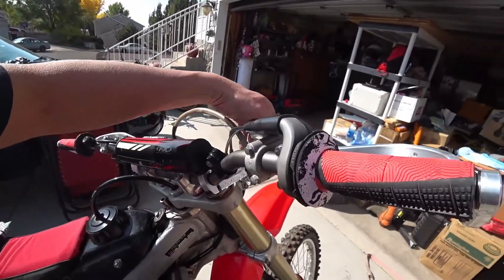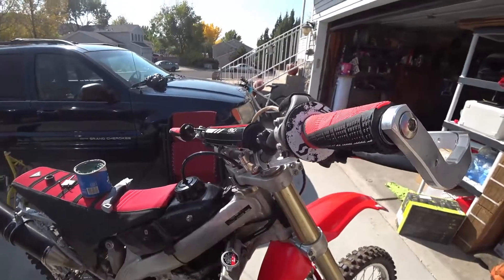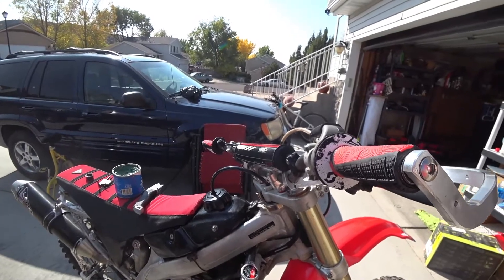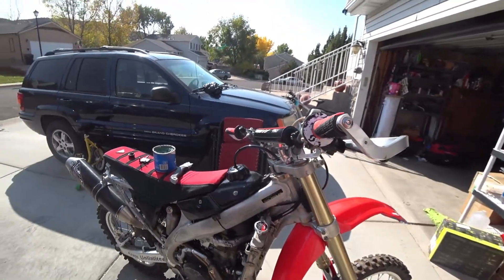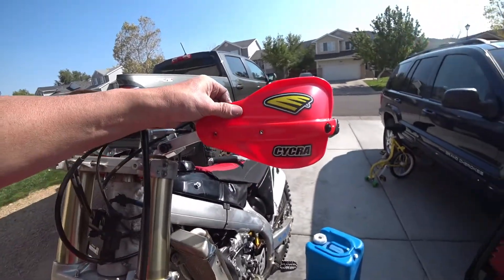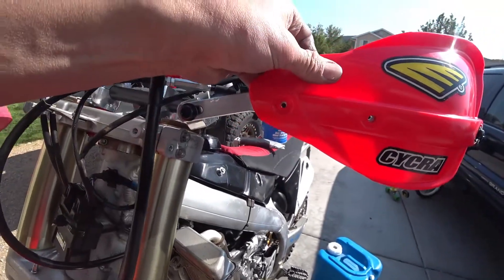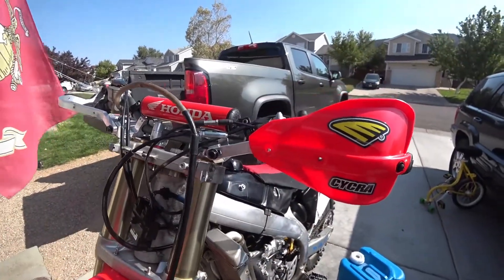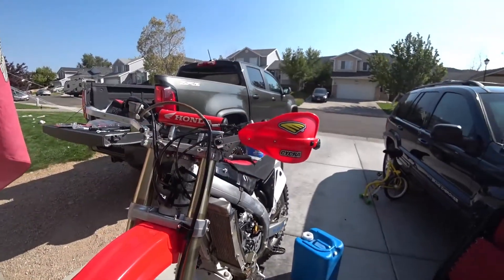I've got this one snugged pretty good — not loose, but not tight — and this other one is completely loose. I want to leave it loose until I have my handguards, controls, and handlebars adjusted to where I want them, otherwise it's a wasted effort. When putting on the hand shields, it's a good idea to leave them a little loose so you can hit those holes, because sometimes the holes have been drilled just a little bit off, though they are much better than they once were.